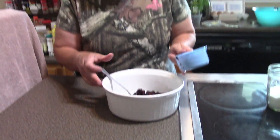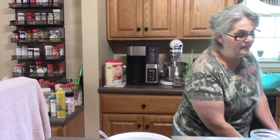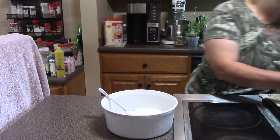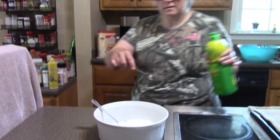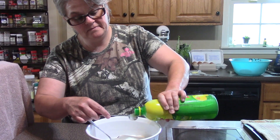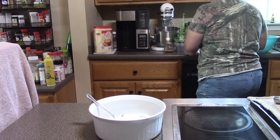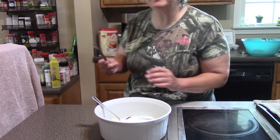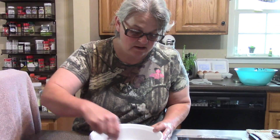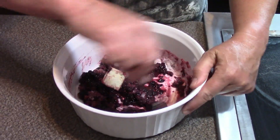I have blackberries, raspberries, and red raspberries in there. I've got my sugar, put that in there, lemon juice to give it just a little bit more acidity, and I've added butter to keep it from foaming excessively. I'm going to mix all this up and put a lid on it.